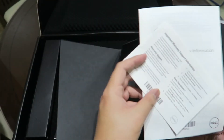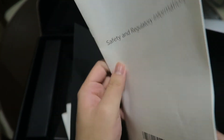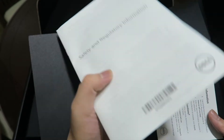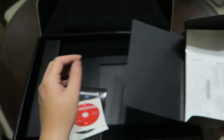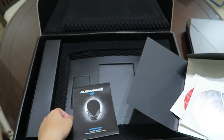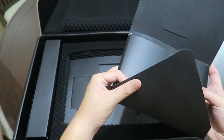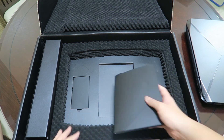Last but not least is the safety guide booklet. I'm not gonna go through that because probably nobody will read it. I believe that's all — let me do a quick check if there's anything more underneath. Yep, that's all.